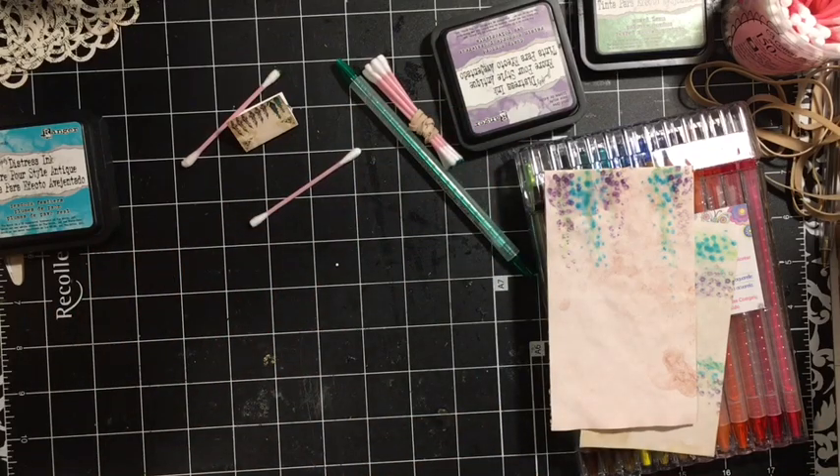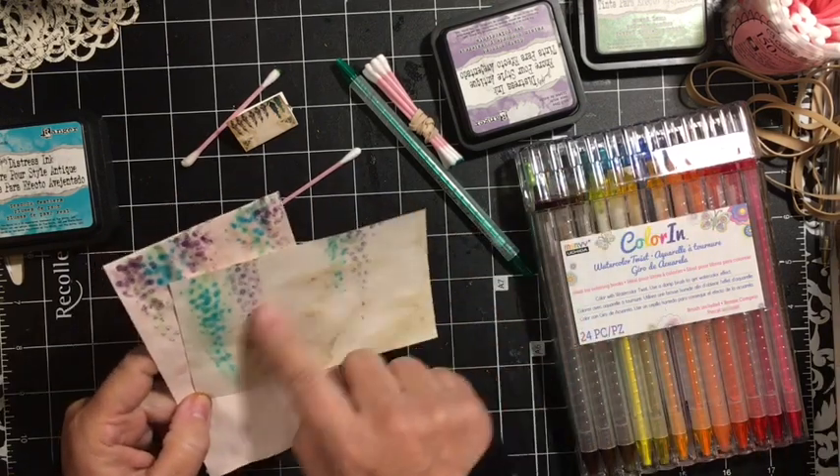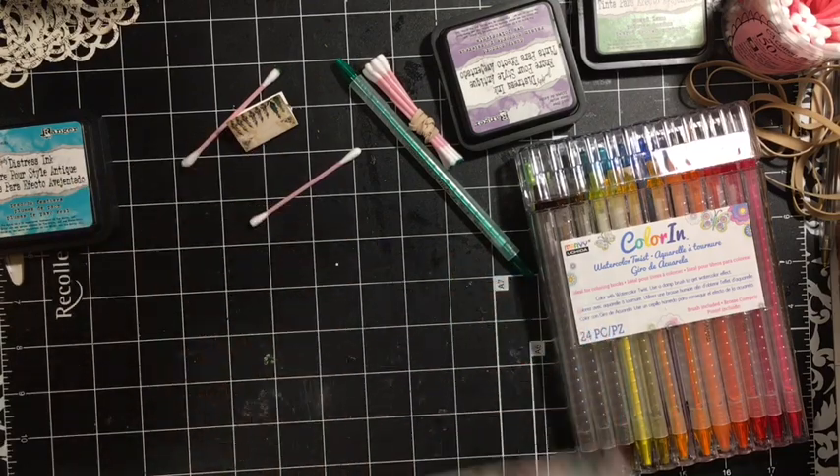Hi everybody, it's Julie. I'm going to do a little bit of — I needed to add something to some pages in a journal that I'm making. This is for my design team project for Nevermore Creation. And so I'm going to show you how I did this to be able to add this into my journal that I am working on.